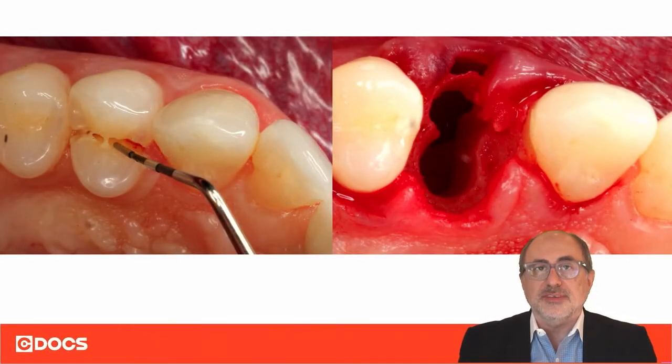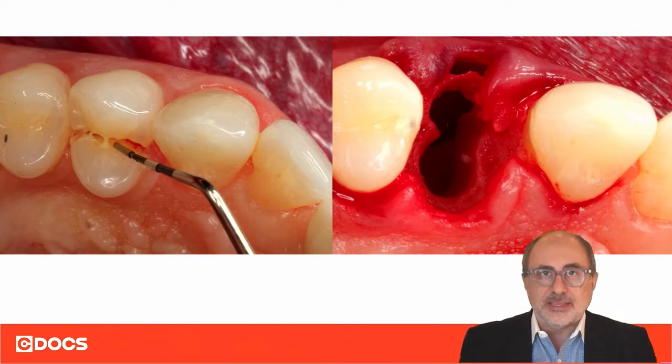A lot of times we have got socket defect anatomies that are very, very challenging. In this case here, we extracted a vertically fractured premolar, and we are left with a defect in the socket that is very, very extensive. You can see here, we have got extensive loss of buccal bone and also extensive loss of palatal bone. In this type of defects and sockets, if we just pack some bone and hope for that to turn into adequate bone for implant placement, a lot of times that will not work. So, the more challenging the defect anatomy is, we have to do more on our part to regenerate that site for adequate implant placement.